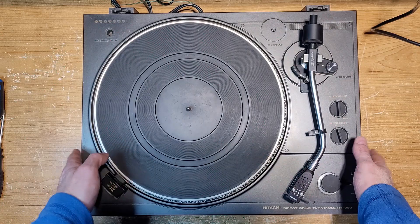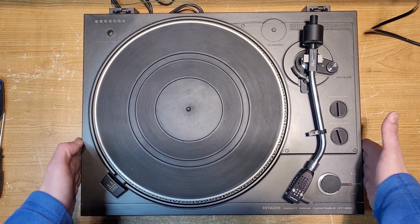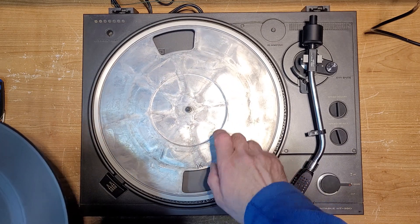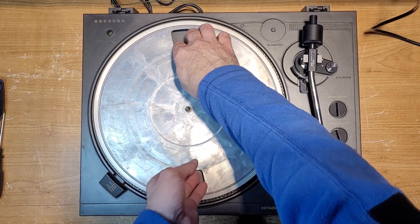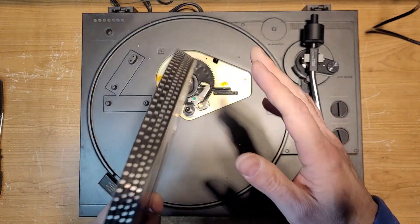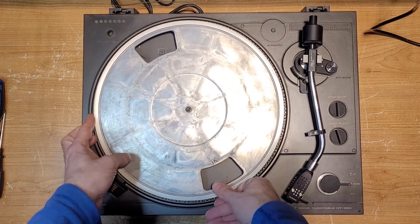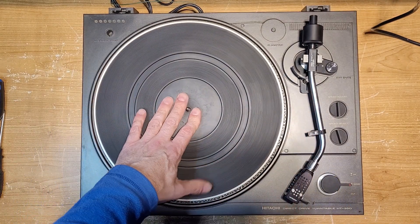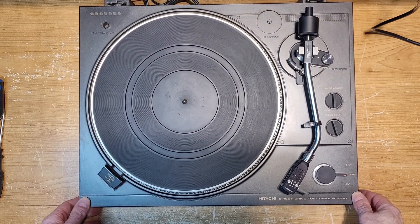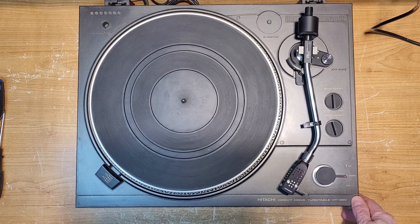The only difference from the ones we've done in the past is this one is all plastic — the whole plinth is plastic. Obviously the platter is metal but it's also a little bit of a cheaper quality platter, not as nice as some of the older units. The issue with this one, according to the owner, is that it's not spinning whatsoever. So let's put it on the bench, give it a quick test, then get it open and see what's going on. Hopefully it's nothing too serious.